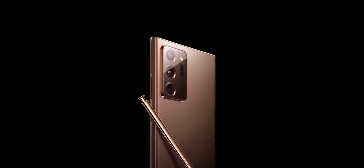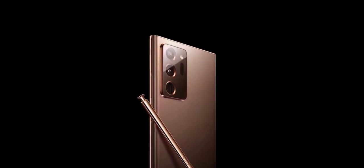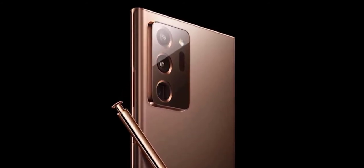There are similarities between these two Note 20 models too. They will both run on the same Snapdragon 865 Plus or Exynos 990 chipset depending on the region you buy the phone in, and both work with 5G, so they're future-proof if you plan on keeping them for several years.